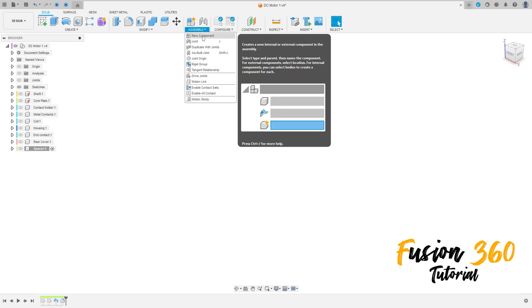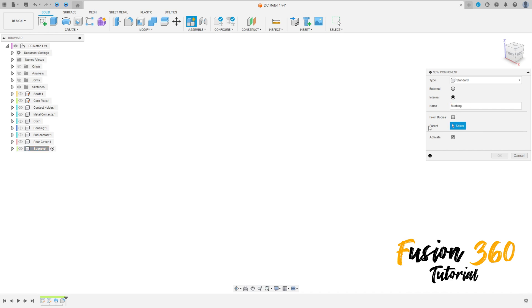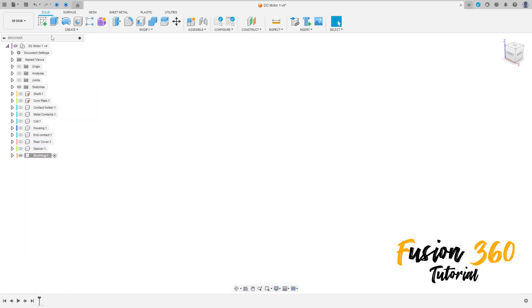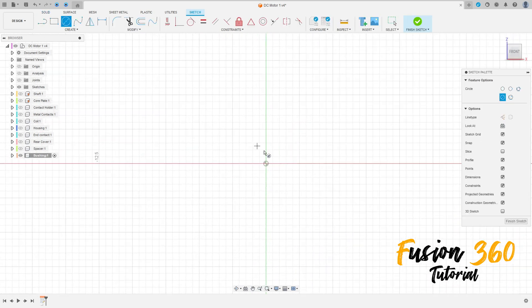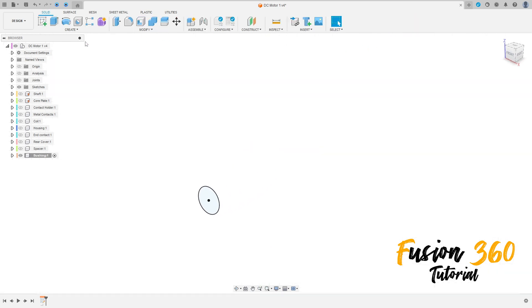Go to Assembly, select New Component. The name here will be 'Bushing', and the parent is the DC motor. Press OK. Now go to Create a Sketch, select the Front Plane, select a Circle, click here at the midpoint, and make a circle with two millimeters diameter. Finish the sketch.